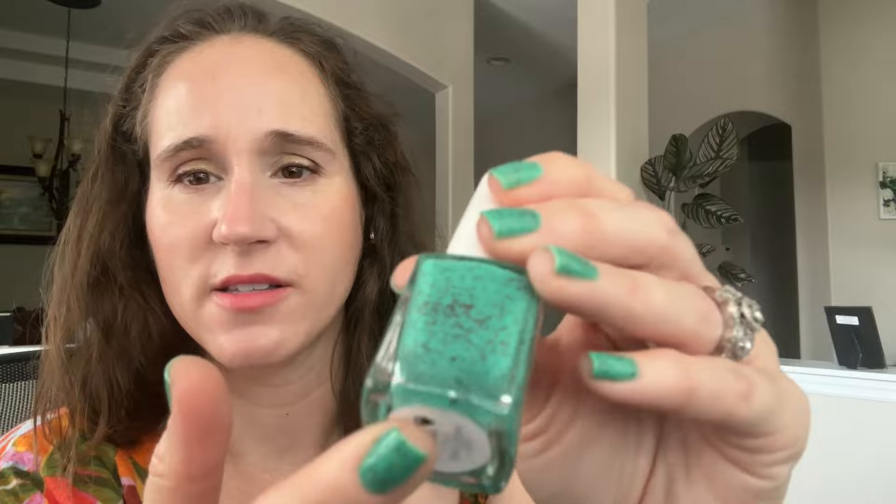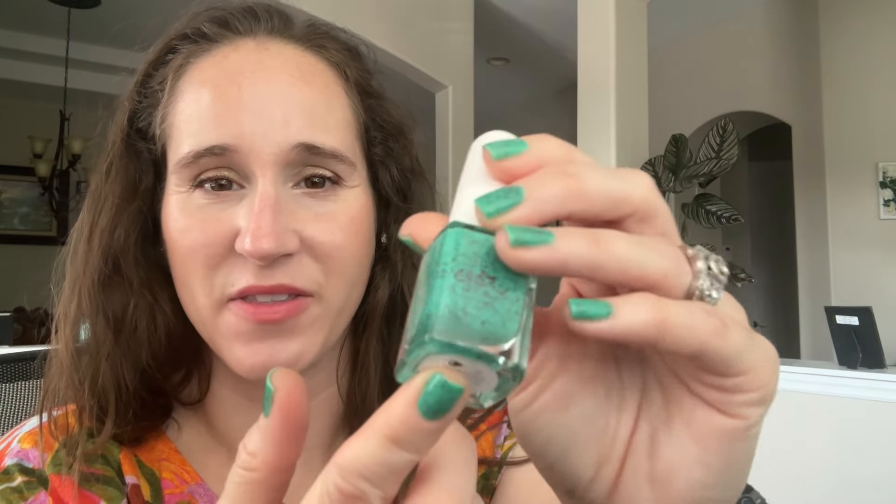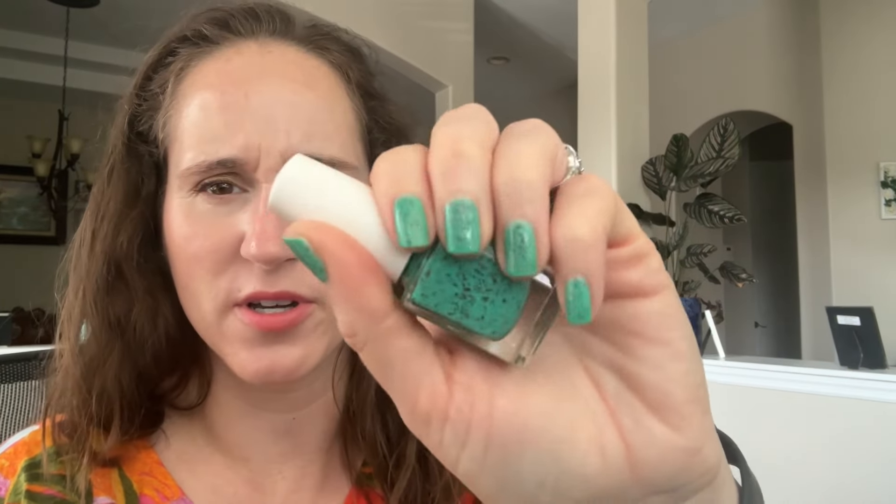Welcome back! I'm going to share my monthly manis for May. Let me start off by showing you what's on my nails today - I'm doing a twin mani with Lisa and we're wearing Painted Polish. I just got this one from Polish Pickup a couple years ago and I really like it.